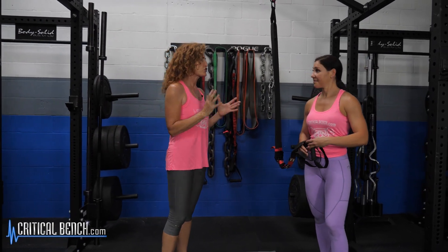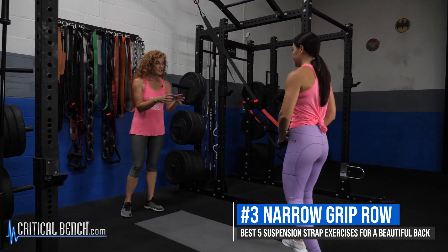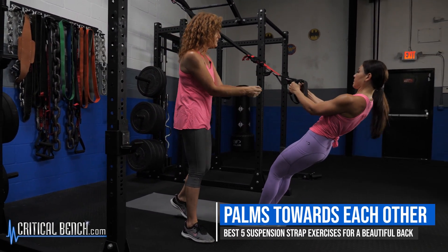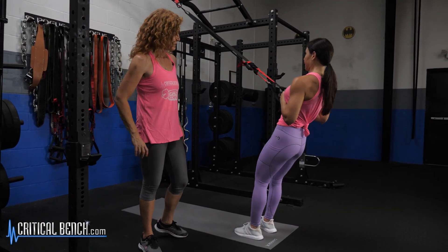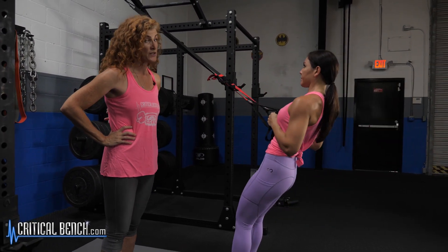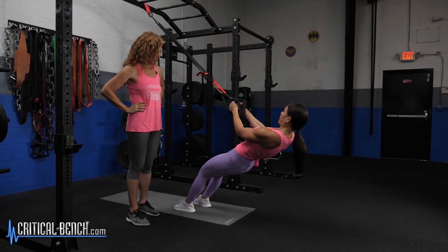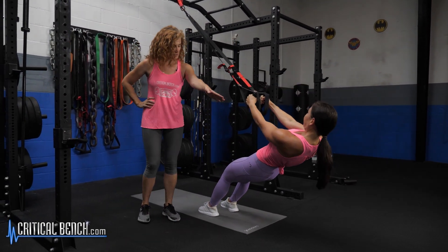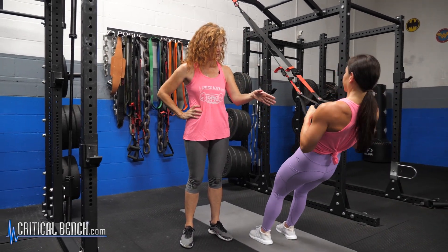Another row — we're just changing hand position and how we're pulling to make sure we're working all the back. This is a narrow grip row. She's going to hold the straps, palms basically towards each other, angled, and pull right in towards her chest, keeping those hands close together. To increase difficulty, she goes more towards the floor — almost a straight pull-up. The form just doesn't change; she's solid and steady, really controlling those reps.